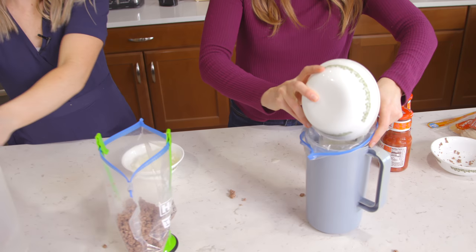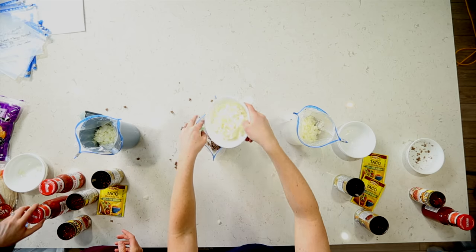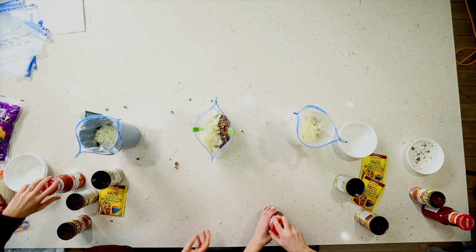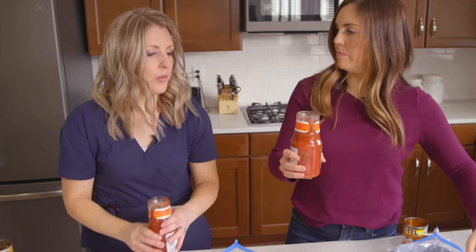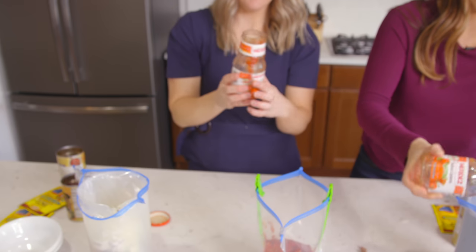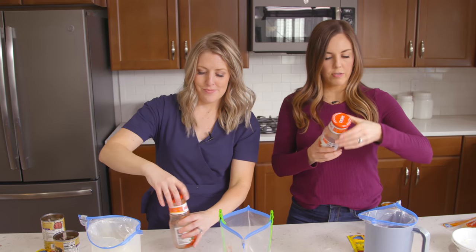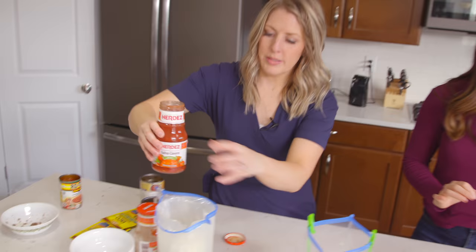Just one whole onion, all chopped up. Next is salsa — a whole jar of salsa, so 16 ounces. Dump it right in. This isn't sponsored, but this really is one of our favorite brands. It's one of the cheapest ones, and it has a lot of flavor — it's super fresh out of all of them that I've had. The ingredient list is awesome.